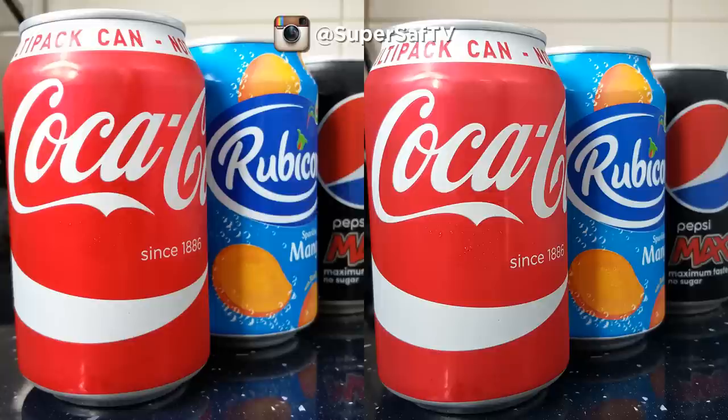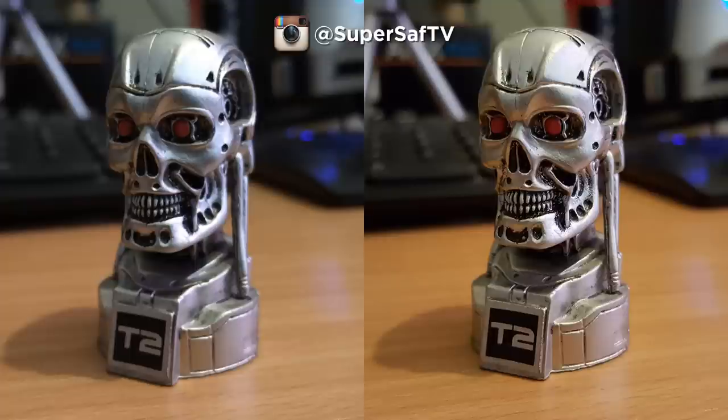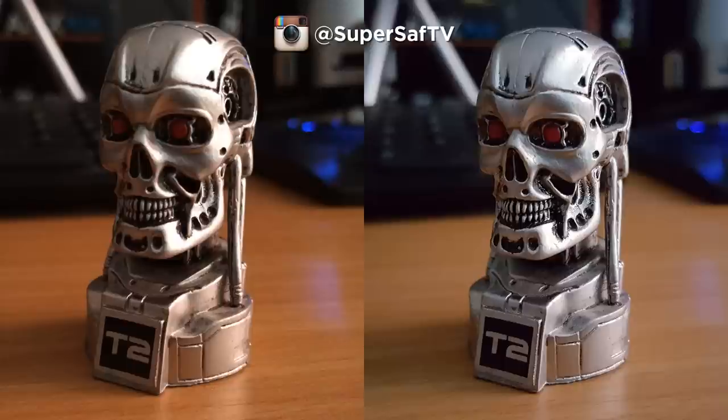Moving on to an indoor image in good light — we've got some familiar brands here just so you can see for yourself. Too close to call. We've got the OnePlus 2 on the left and the S6 on the right. Now an indoor image in low light: I think the right-hand side image is doing better — you've got more detail, although the left-hand side looks a tad brighter. I generally prefer the right-hand side, which is the S6. Getting the lights down even further with curtains closed, again the right-hand side — the S6 — is maintaining more detail.